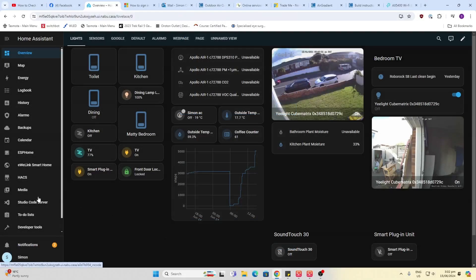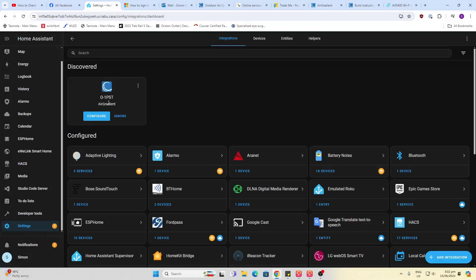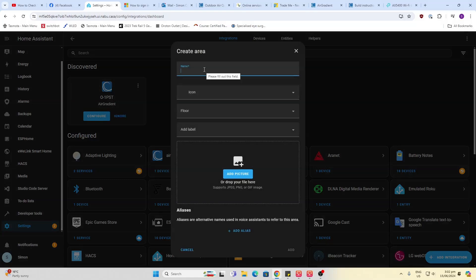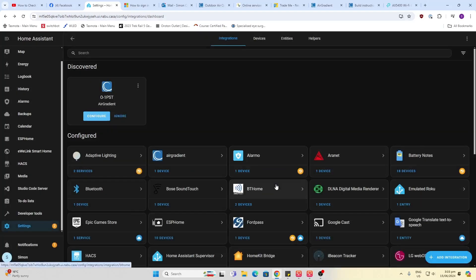Now we'll open up Home Assistant and go down to notifications. There we can see we've got a notification already, so we'll check that out — and there's our Air Gradient. We'll go to configure. Do you want to set it up? Yes we certainly do. This one is going to be outdoors so I'm going to add an area, put 'Outdoors', add that, and finish.